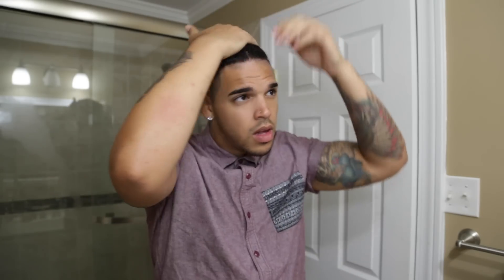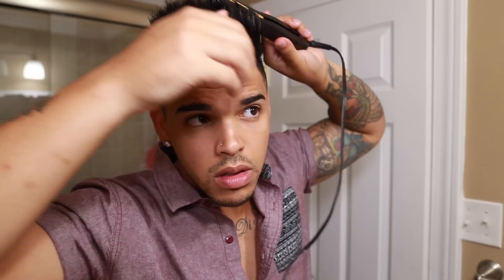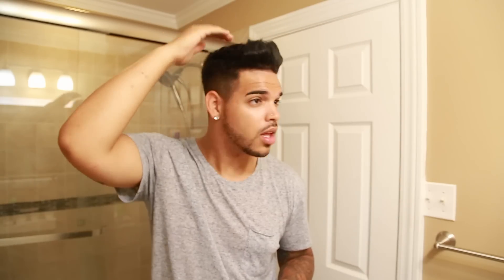With this haircut technique, you can look at my other YouTube videos to see other ways you can style it. Thanks for watching guys. Be sure to leave an awesome comment, subscribe, and follow me on Instagram and Snapchat. I'll see you guys soon.